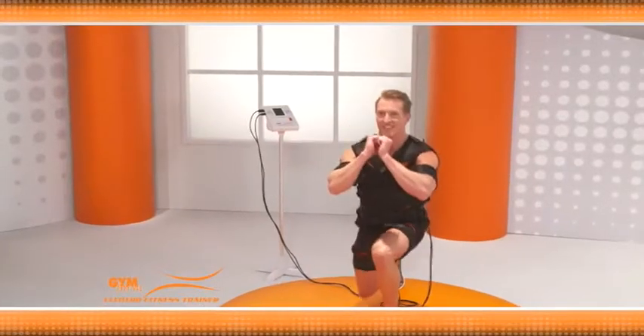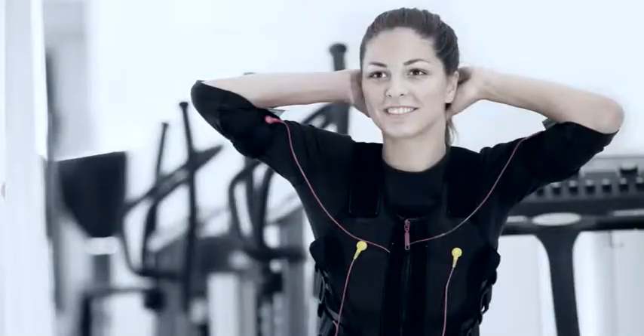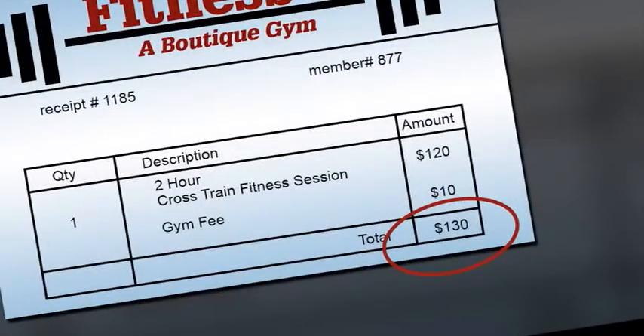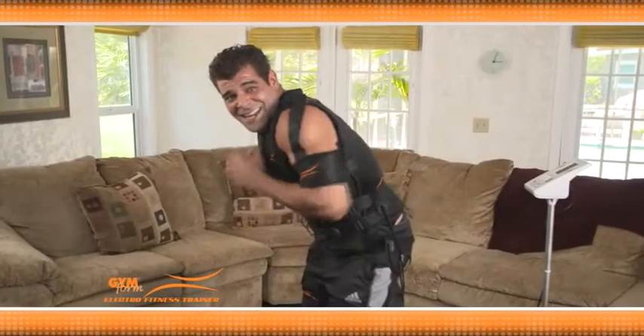The technology of active electrical resistance training is already being used by pro athletes in just about every sport. It's proven technology — this is the same style of workout that has people flocking to fitness boutiques and paying lots of money for. But now, you can experience this incredible workout at home.